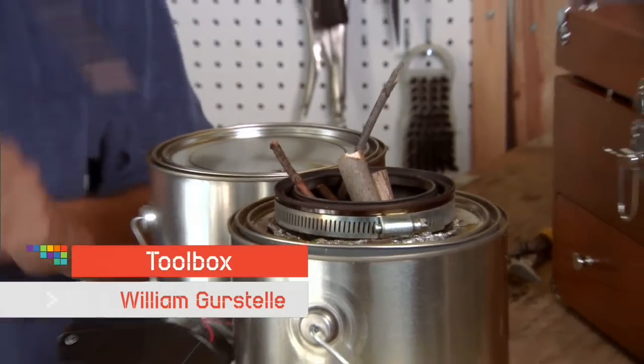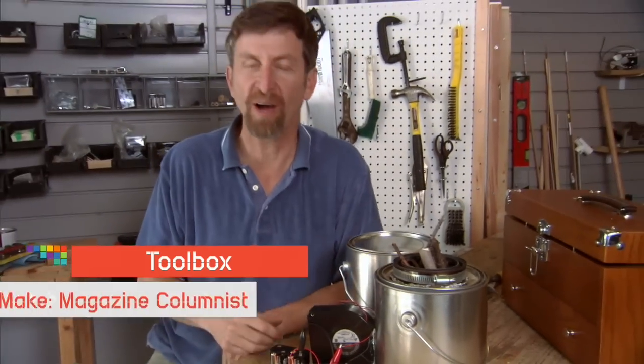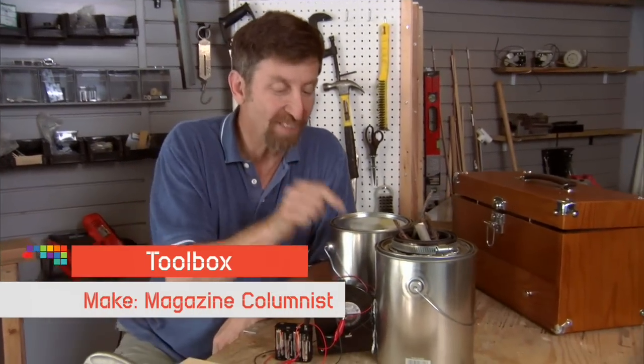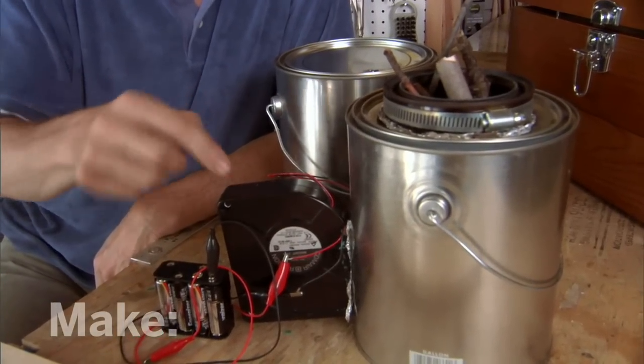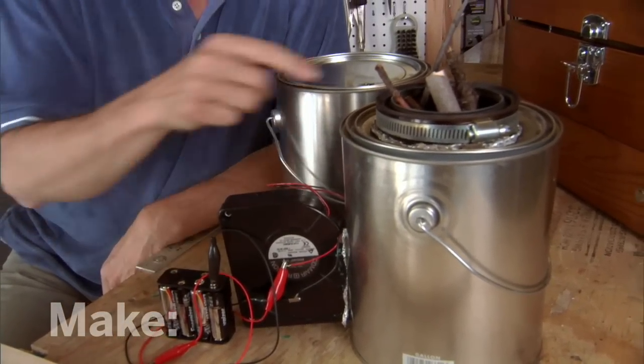I'm making a prototype camping stove out of some materials I found around my house. If I can make it work, this is going to be a great little stove. The idea is that this fan is going to blow air through the combustion chamber. When that air goes through there, this fire will burn very hot and I can boil water in no time at all.